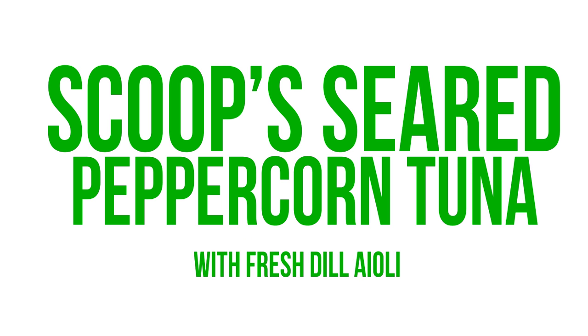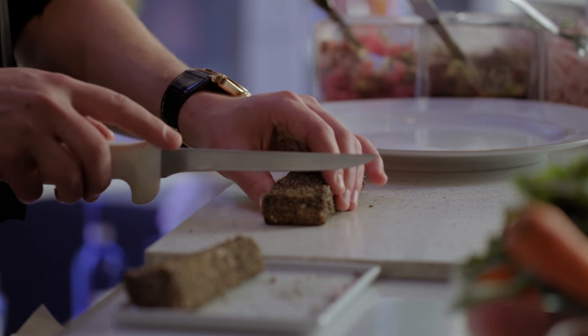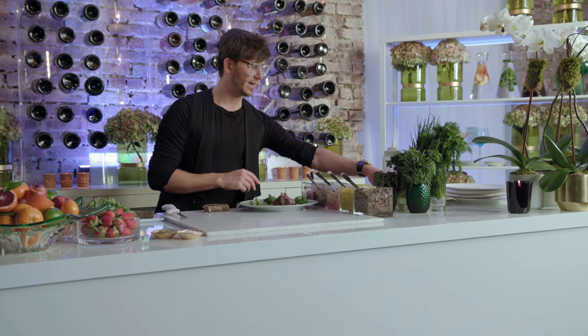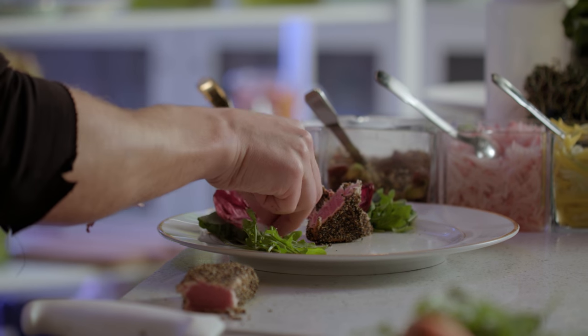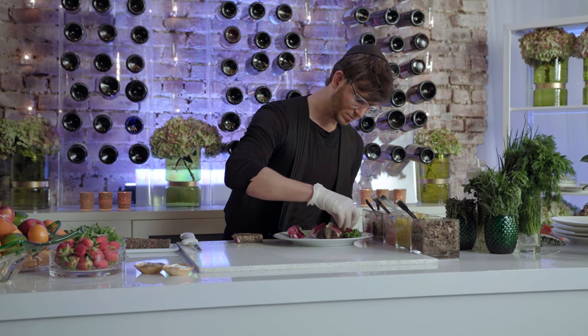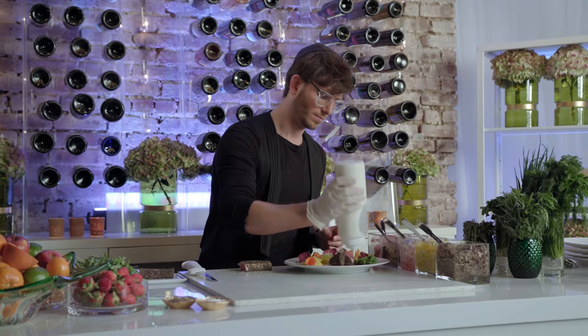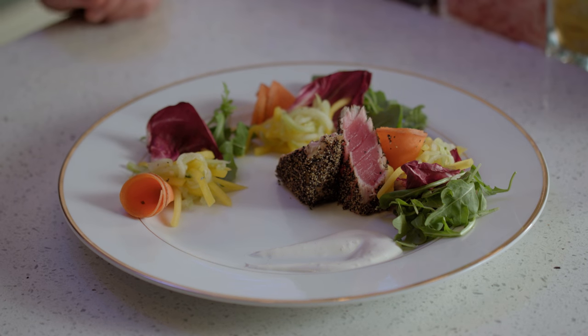I'd like to show you this beautiful pepper crusted tuna. We'll go ahead and plate it out — I'm going to slice it on a diagonal. We're going to add some baby arugula and some radicchio, mango cucumber slaw, some carrot curls, and now some garlic mayo. Take a spoon, give it a squish, and there you have your non-traditional fish plate.